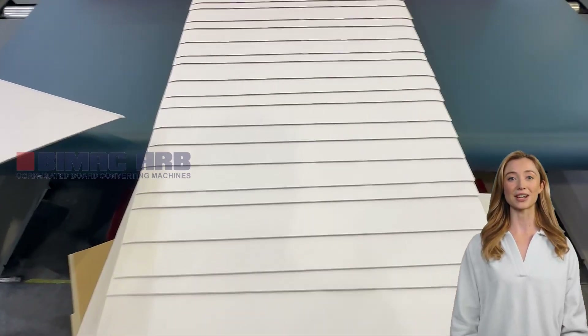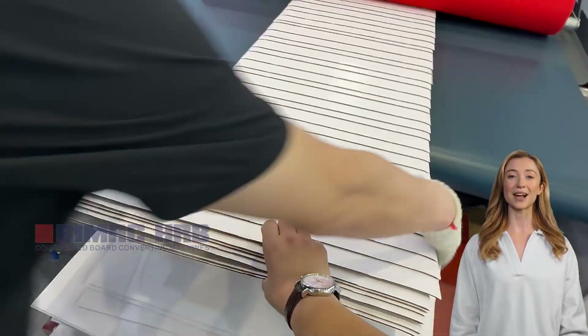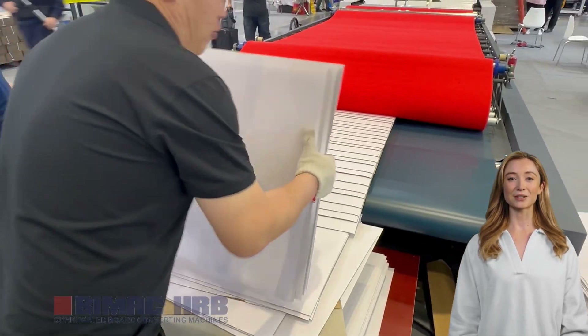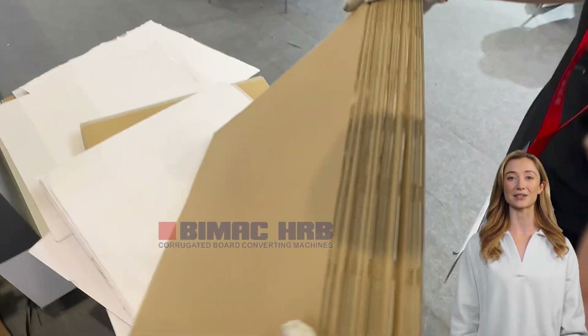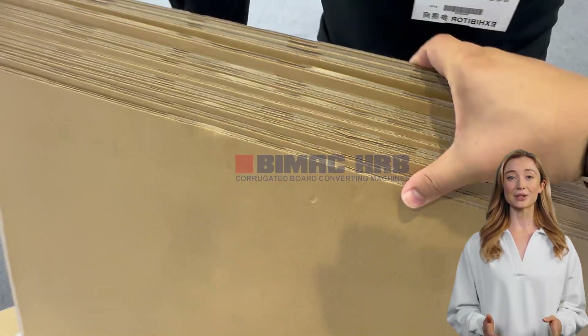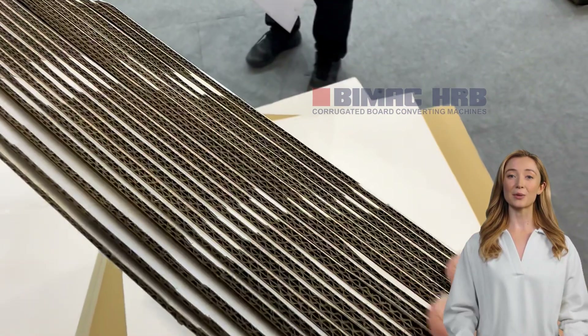With its high precision, high speed, and energy saving features, the fully automatic five-layer flute laminator is a game changer in the laminating industry. Thank you for joining us today to explore the amazing features of our fully automatic five-layer corrugated laminator. HRB Pack is committed to allowing all customers to purchase the best carton machine with a suitable budget.